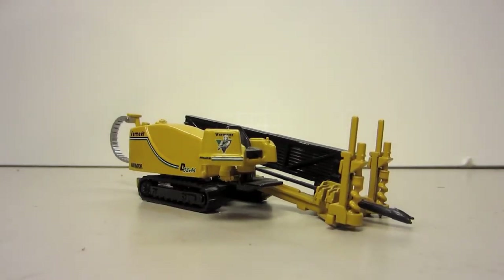Hey guys, this is going to be a review of the Vermeer Navigator D33x44 Directional Drilling Rig. I honestly can't remember how much I bought this model for — I think I got it for either $19 or $29. It's made by Joel in 1:50 scale. Definitely not the most detailed model and definitely not the most functional model, but nonetheless it's kind of a cool model to have.